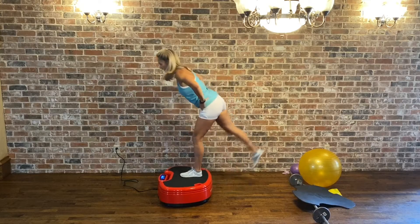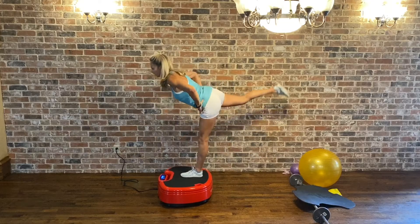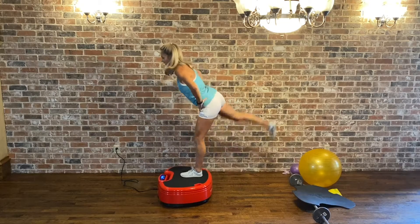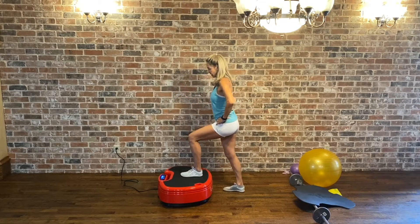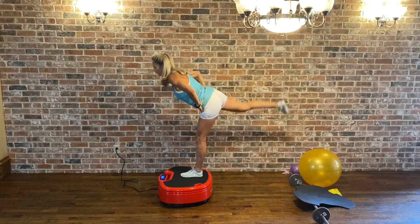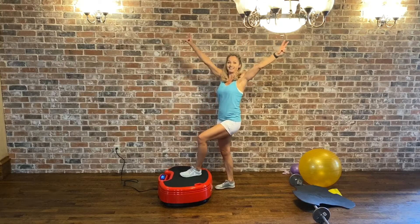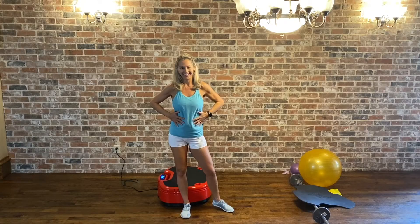Right here, last one — tilt, hinge at the hip. We got 30 seconds on each leg. Last five, four, three, two — switch legs.